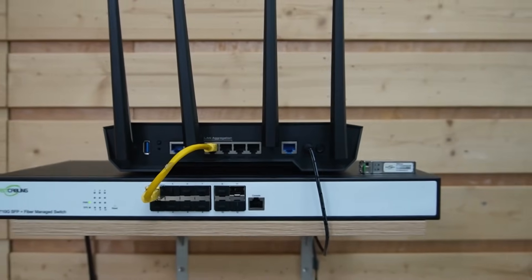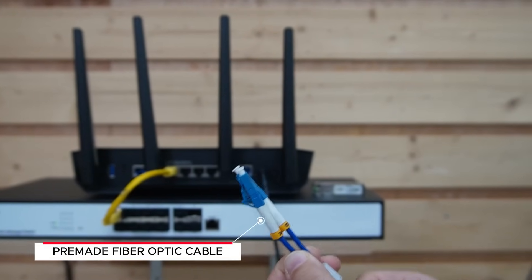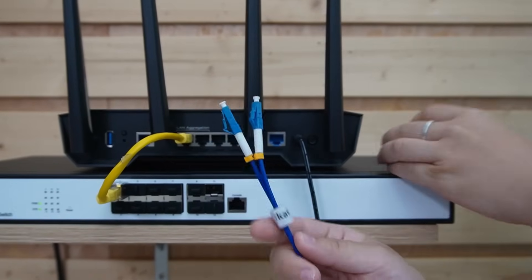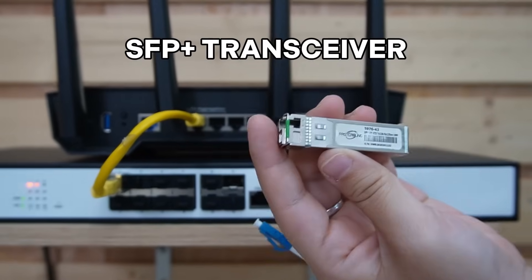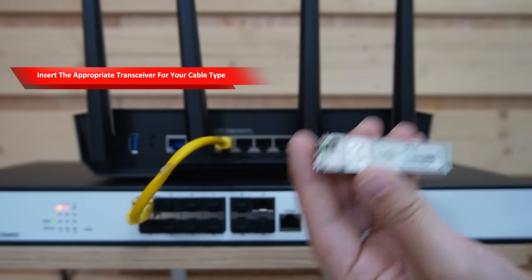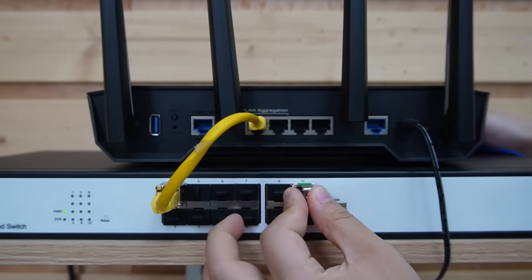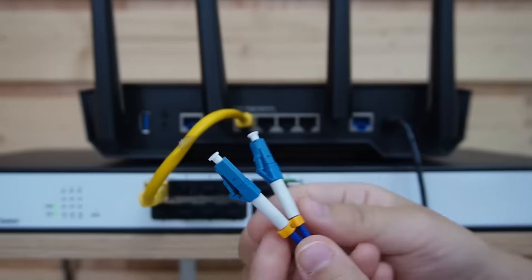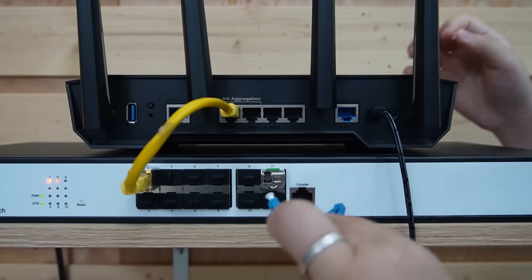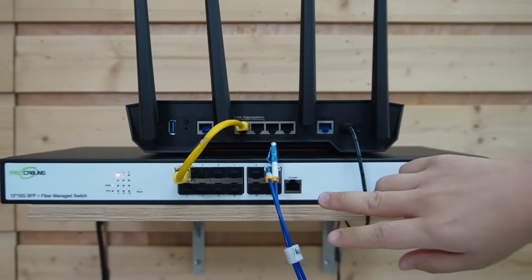Today we're using this single mode fiber optic cable with LC connectors, two strands. This pre-made cable is great for long distance and outdoor runs, and we'll run the cable from the control room to the outdoor. To connect the fiber to our switch, we'll need to use an SFP plus transceiver. The SFP plus slot is like a flexible gateway — you can insert the appropriate transceiver for your cable type. We're using LC connector single mode. So let's plug in our 10G transceiver. We have two strands, so let's use strand A. Since we're using 10G fiber, we have a 10G SFP plus module. Remember, always match the speed, because a 1G transceiver would bottleneck your whole 10G link.